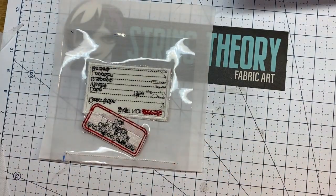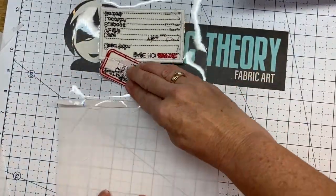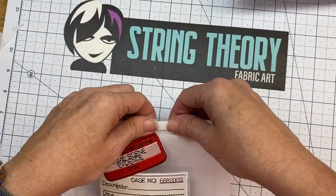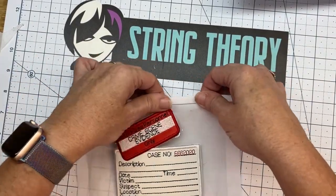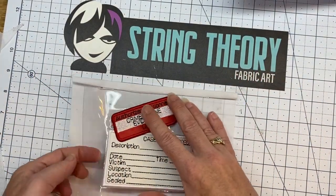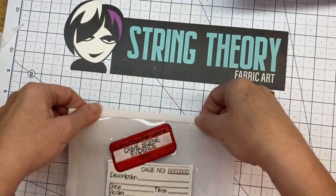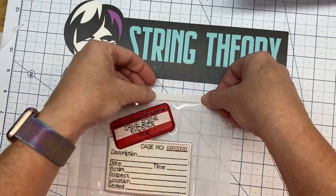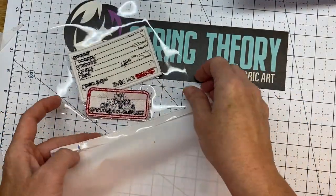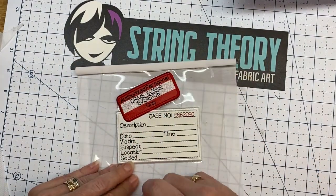We're going to remove this last little piece of stabilizer - just zoop it right out of there. Now I am going to take my fabric - this is the back side of all of it - and flip it over. Don't fold your vinyl, the clear vinyl. You want a quarter inch right there - just fingernail it. There's a little bit of stabilizer showing - pull that right out. So this will be our pocket, our crime scene evidence pocket. We're going to set it aside for the moment.